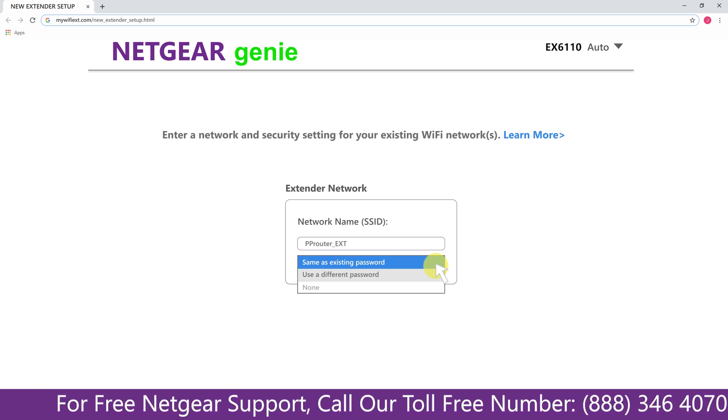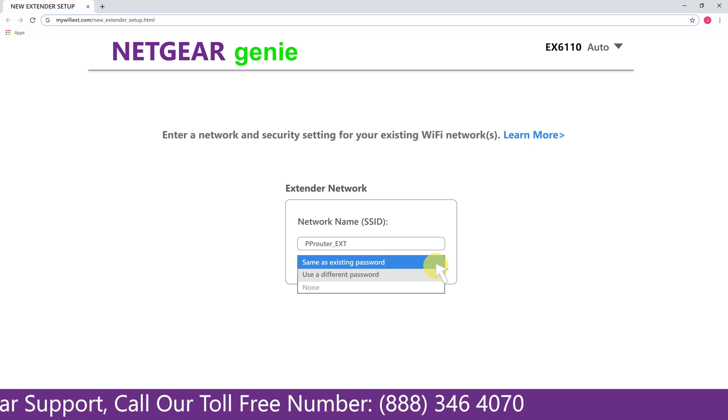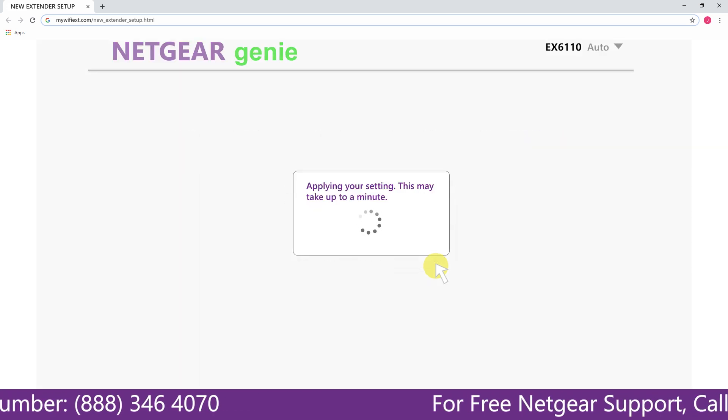It also allows you to use a different password, use the same password, or none at all. If you choose none, anyone will be able to connect to your Netgear extender. I am going to choose a new password. My Wi-Fi extender name is Paul — you can choose any name you like.